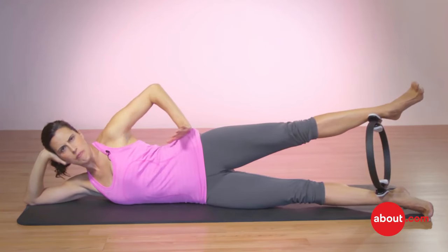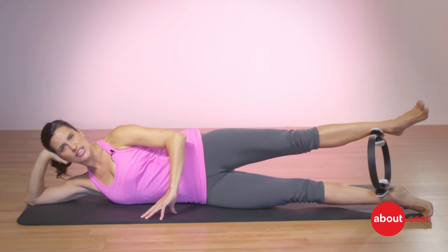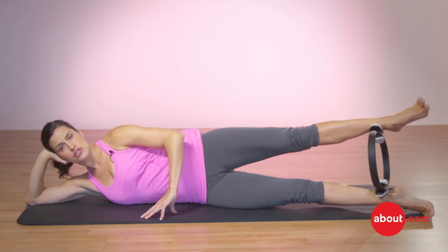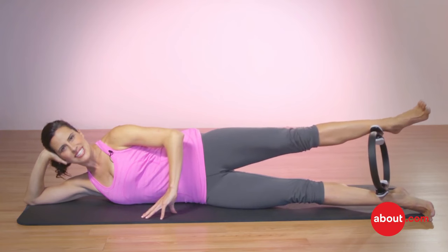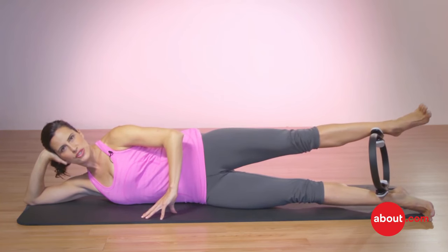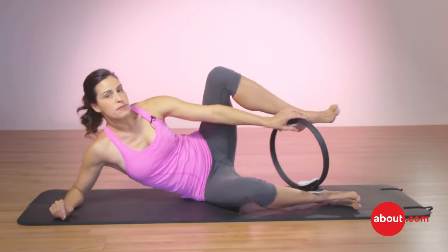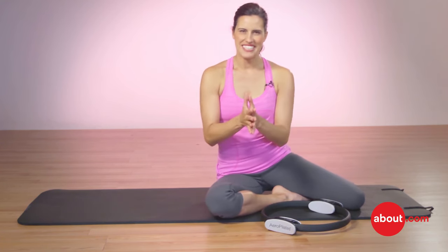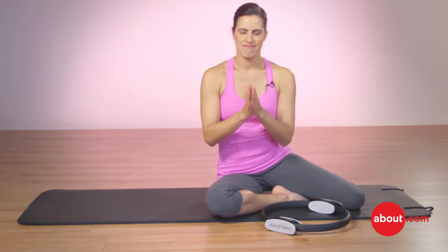Tummy's in, hips are solid, squeeze down and hold: two, three, toes are long, and release. You can do five, six, or ten repetitions — don't do more than ten. Keep it really solid, pay attention to your form, get those inner thighs working, and you'll be good.